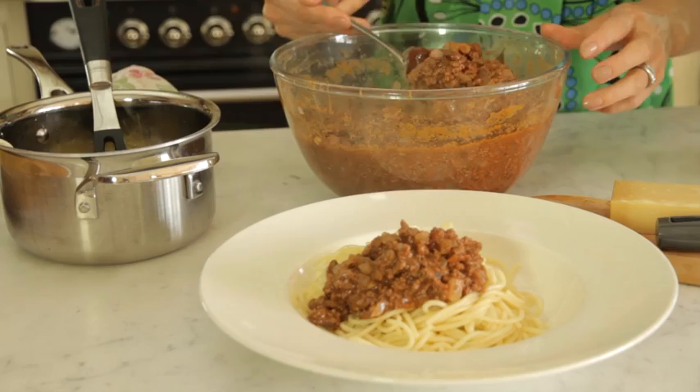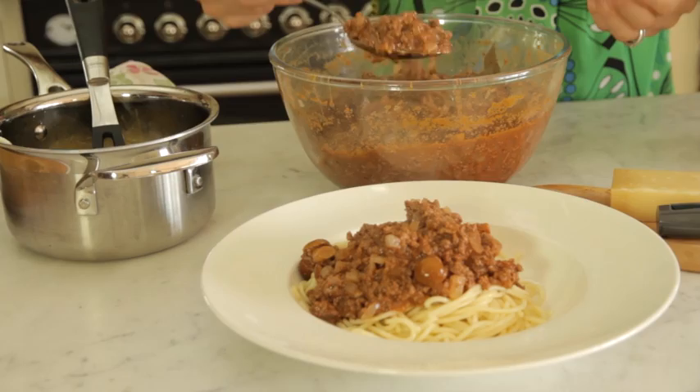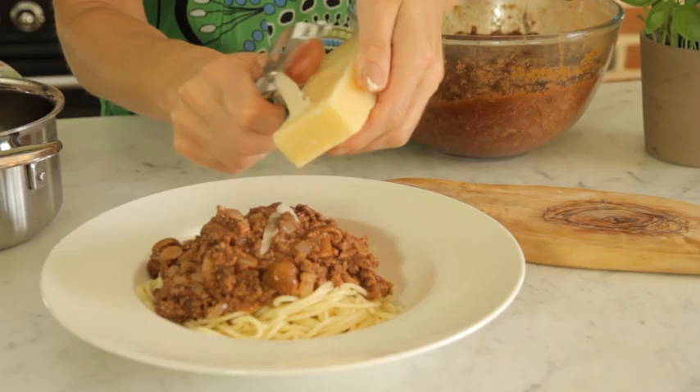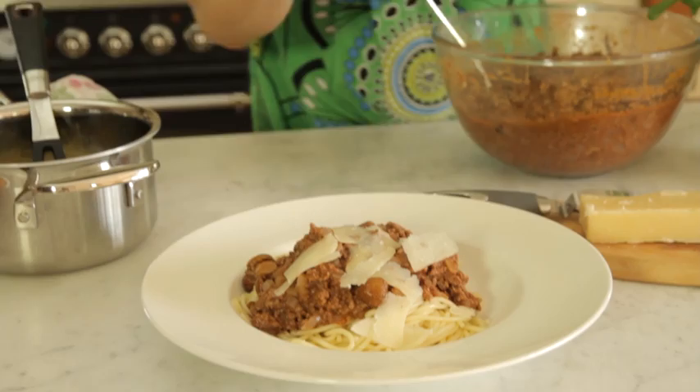There's red wine, we've got the passata, the onion — and as I said, you could add some extra vegetables if you wanted to. I'm going to add a little bit of parmesan cheese, just using a vegetable peeler to shave some bits over the top, and then finish with some basil just to garnish.